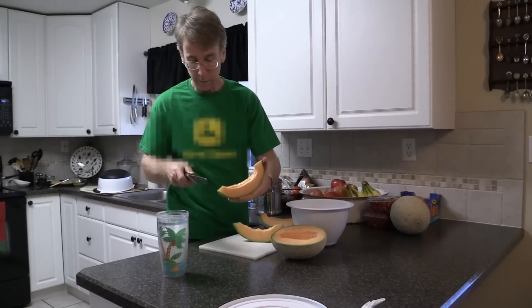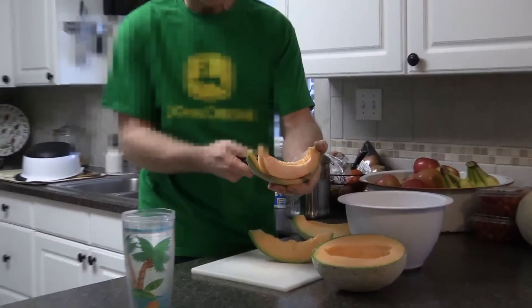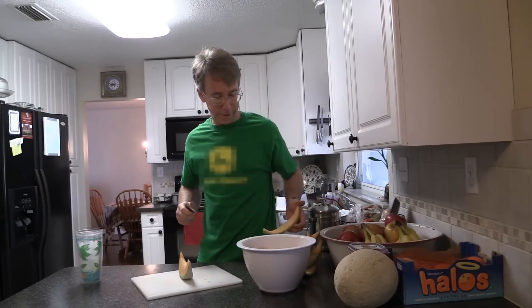Let me show you again. Right above the rind, just go around, almost to the end. And that's how you do it. Thanks for watching.